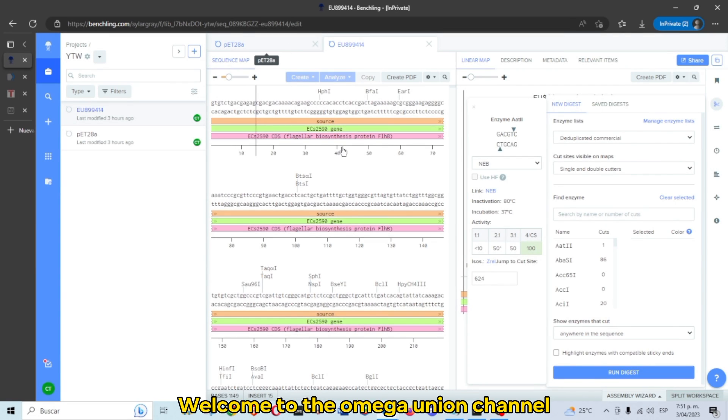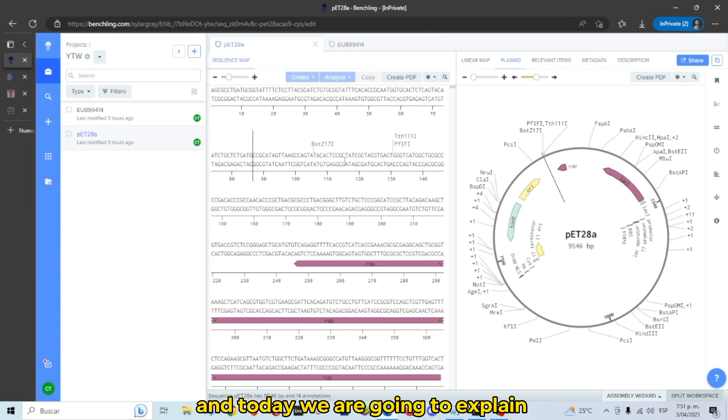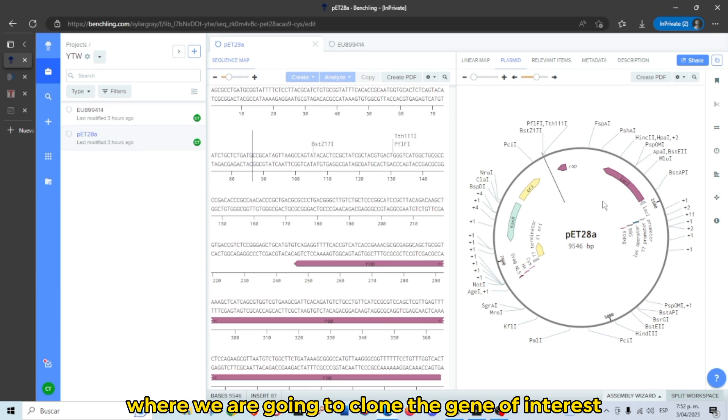Welcome to the Omega Union channel. Today we are going to explain how to design primers using BenchLink. We have our plasmid where we are going to clone the gene of interest, and here we have the sequence of the gene.